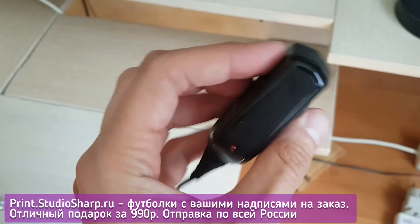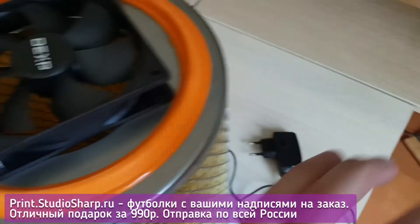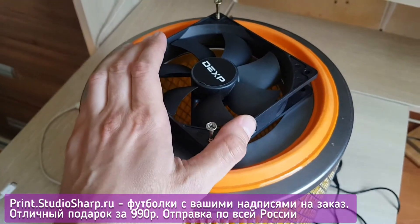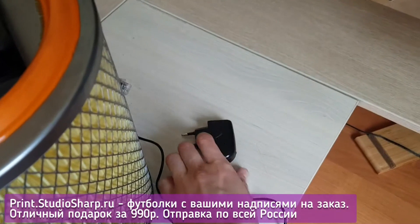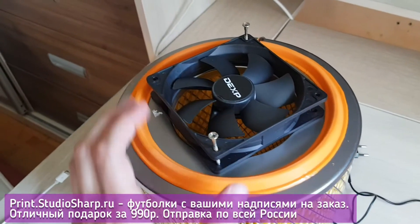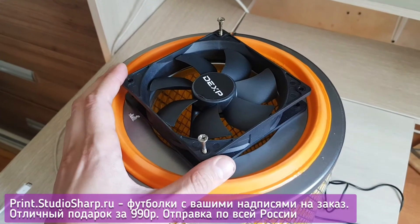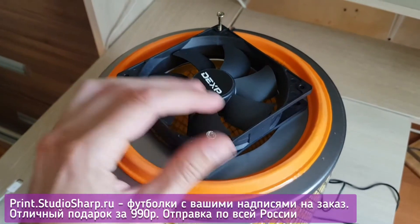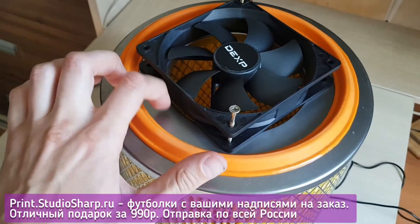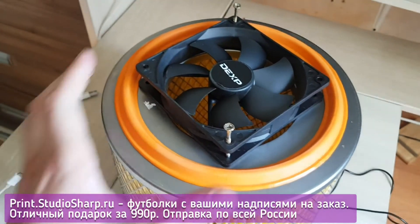The air filter costs from 400 to 600 rubles, the cooler is 300 rubles, and the power supply is 200 rubles, bringing our total to approximately 1000 rubles. You'll also need two screws, which will easily penetrate the malleable metal and firmly fasten the cooler.